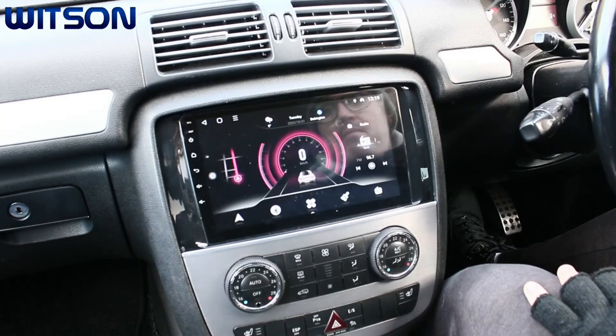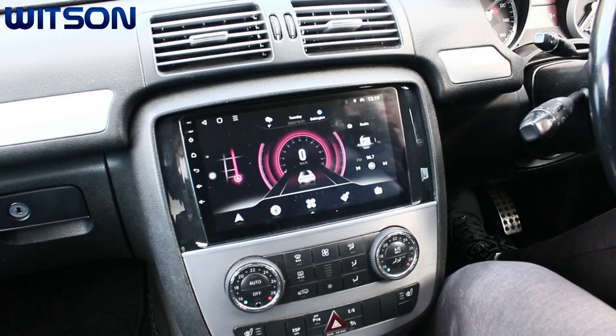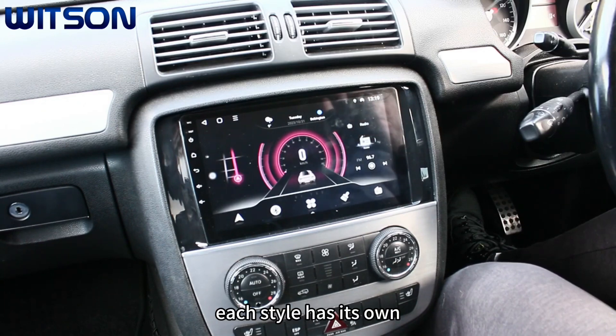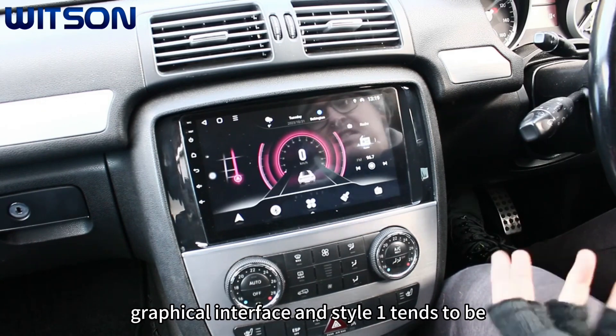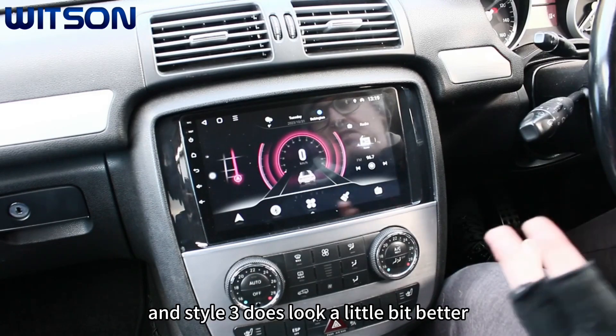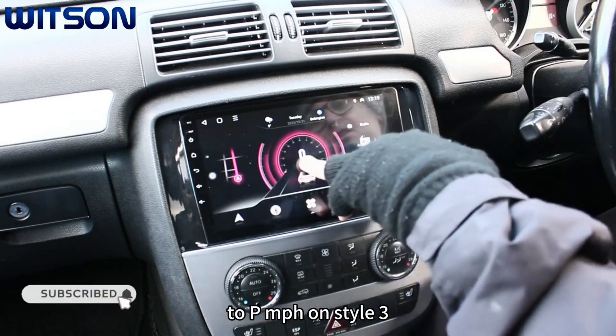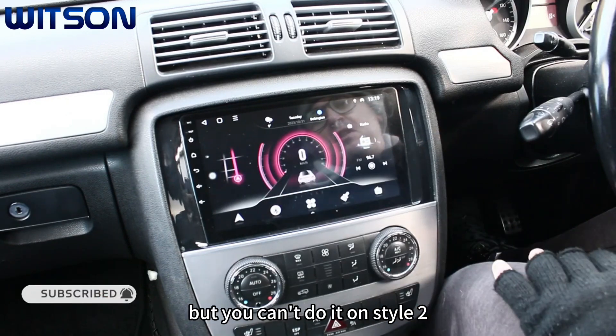The system on the sale page for this particular product comes in three styles. Each style has its own graphical interface, and style one tends to be better. This today is style two. Style three does look a little bit better because it can change the KMH to MPH, but you can't do that on style two.